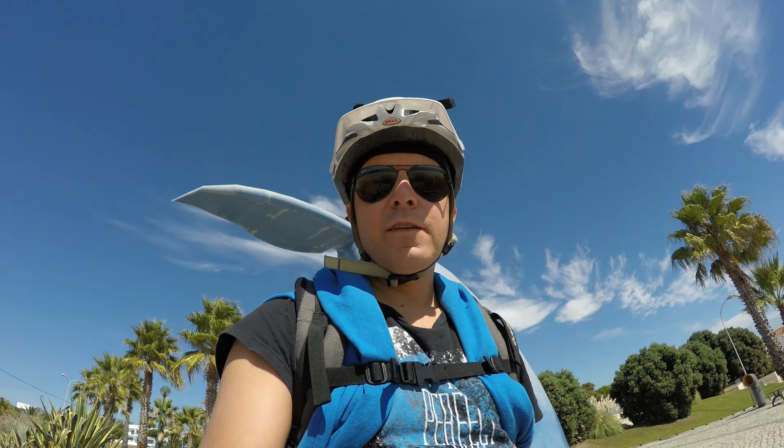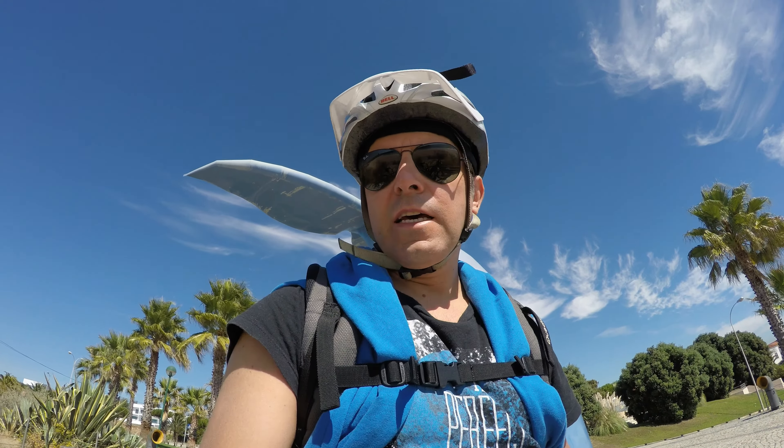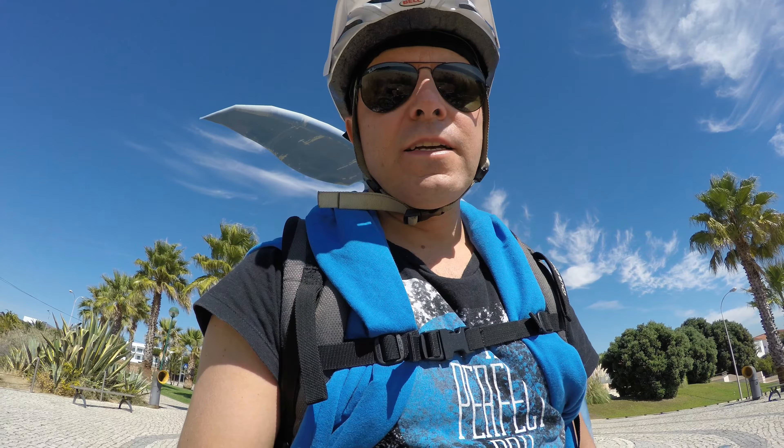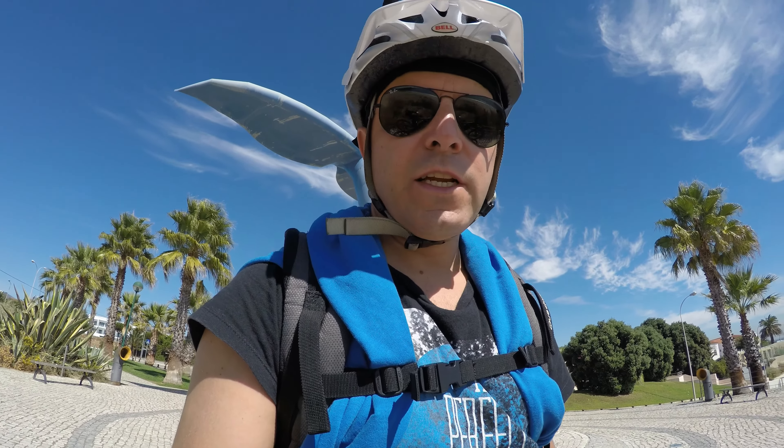Hey guys, Pedro here again. Just a short video to share with you the two major improvements I did recently to my Focus Bafang 750W e-bike with a 14Ah battery.